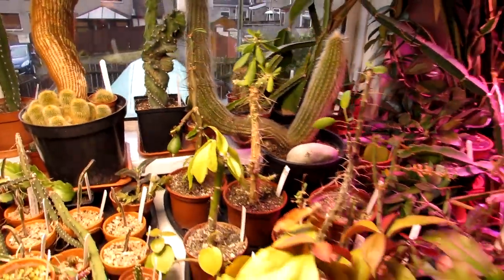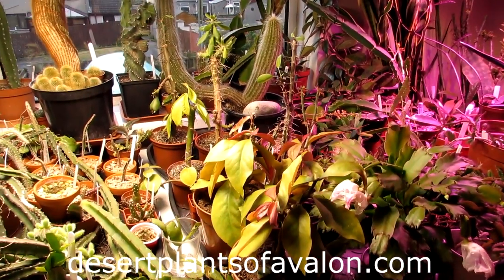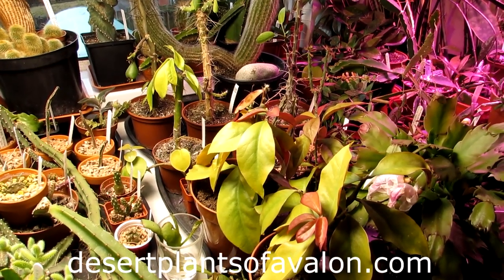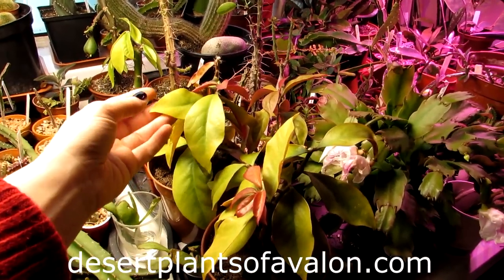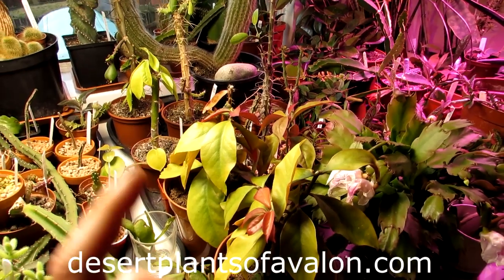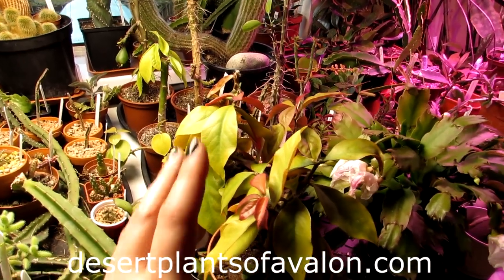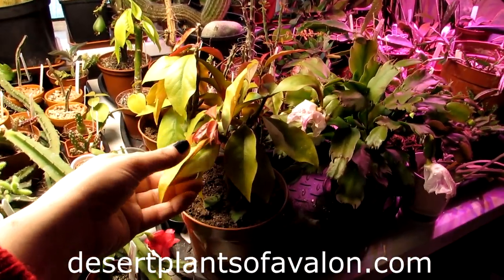Thank you so much for watching. If you want to know more about how to grow cacti and succulents, please check out my website desertplantsofavalon.com. Thank you all for your support — please give this video a like, subscribe if you haven't already, and don't forget to click the notification bell. Until the next video, bye bye!